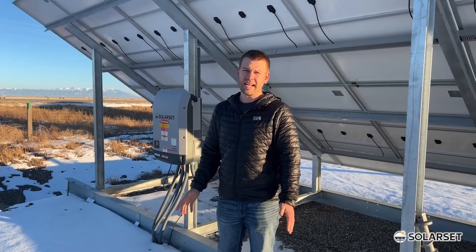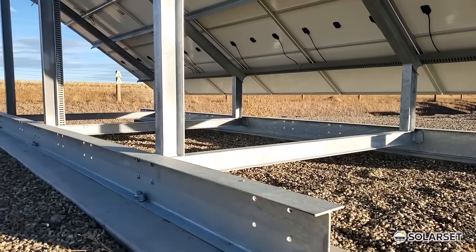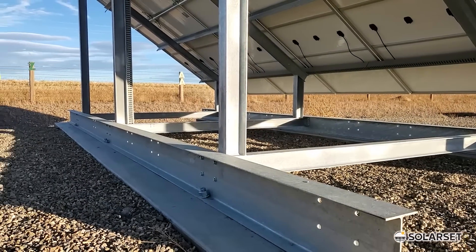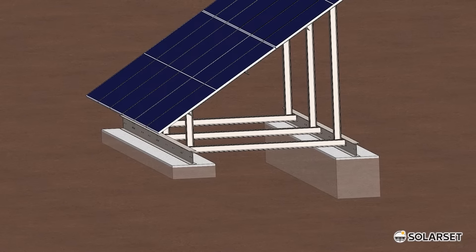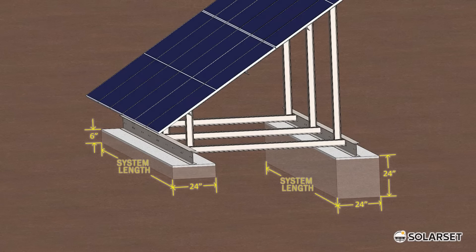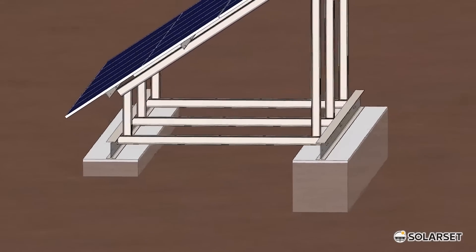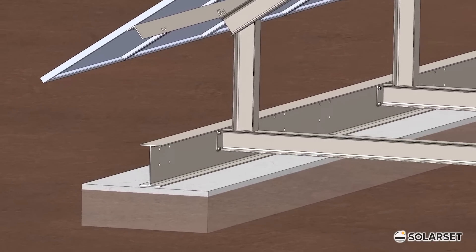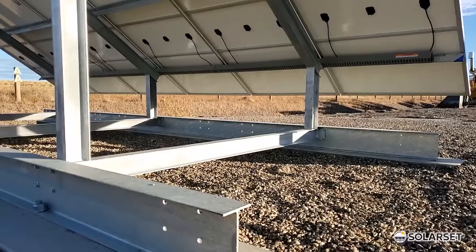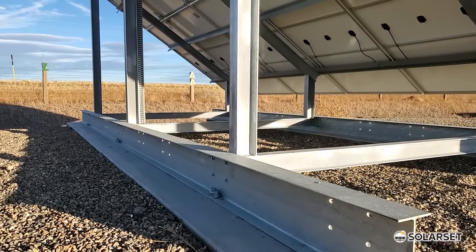There are five different standard ways that we anchor our solar systems. Option one is mounting the system to a concrete curb. While this is one of the cleanest looking options, it sometimes isn't the most economical and usually requires a concrete contractor. The rear rail sits on a 24-inch deep by 24-inch wide concrete curb, and the front rail sits on a smaller curb — 24 inches wide and 6 inches deep. Once the concrete is cured, the solar system is anchored down using standard concrete anchor bolts.